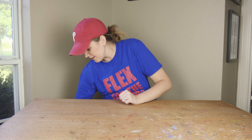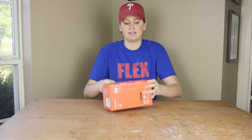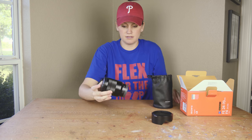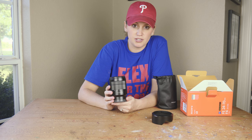Next up, we have the Sony 24-70mm F4. And the lens hood. Can't wait to use this in some of the videos we do.